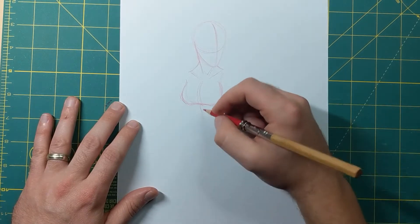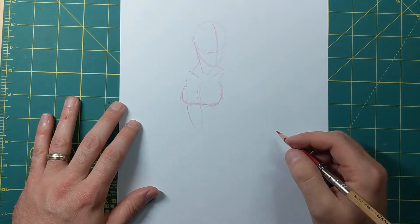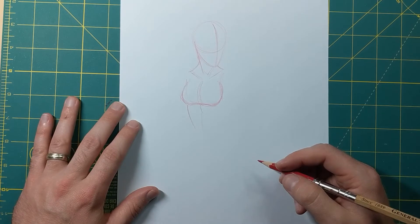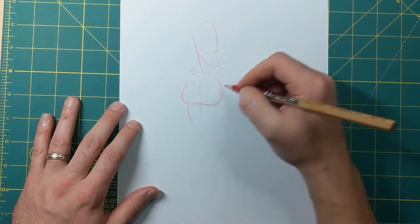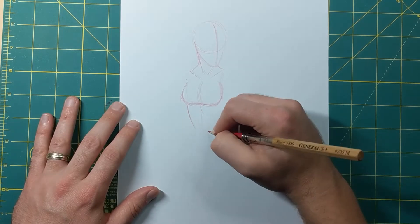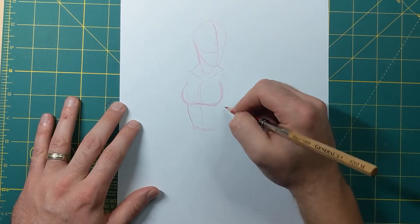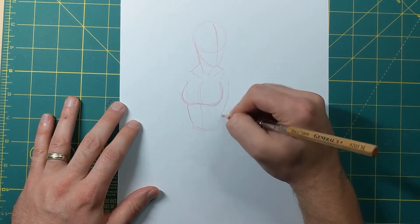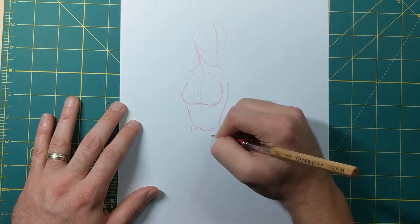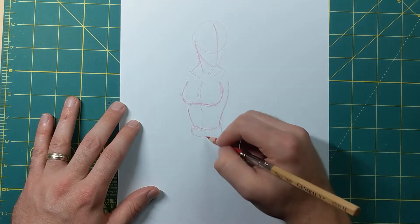Now continuing with the sides — for females it kind of narrows before it gets down to the waist, instead of like the guys where a lot of times I would just do a straight line. Females narrow here, this is where her belt and waist is gonna be. The same thing with the back — it narrows right here, so I'm gonna do the same thing on both sides.